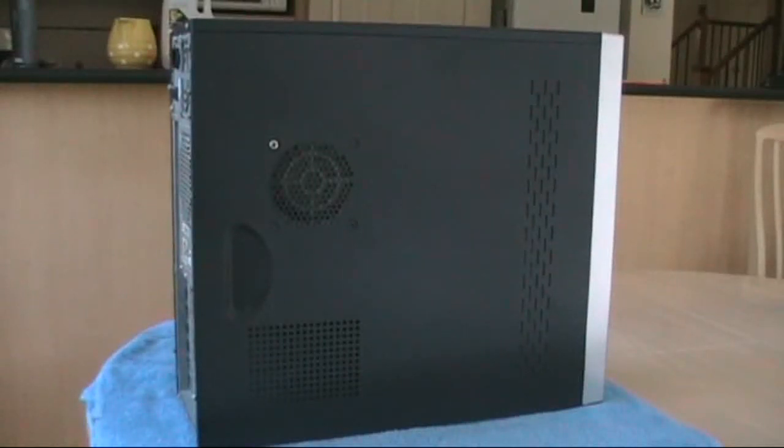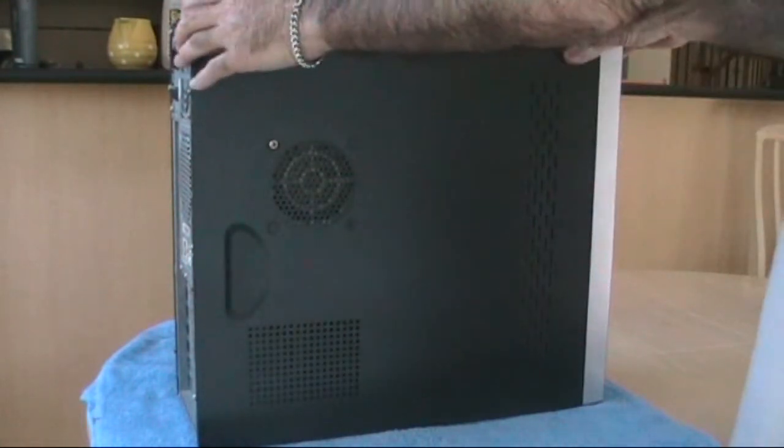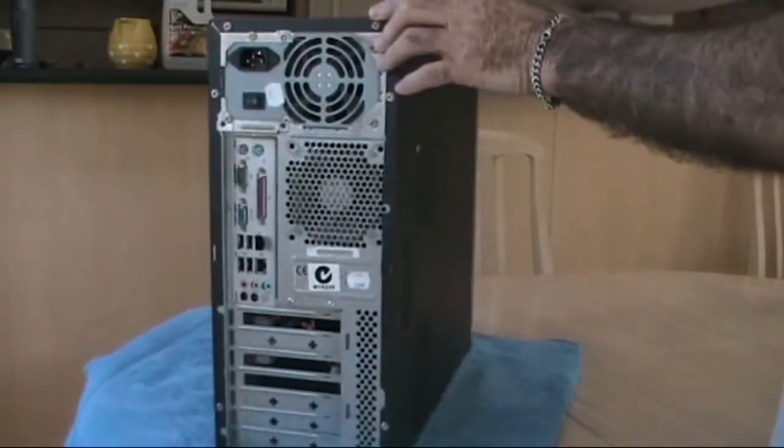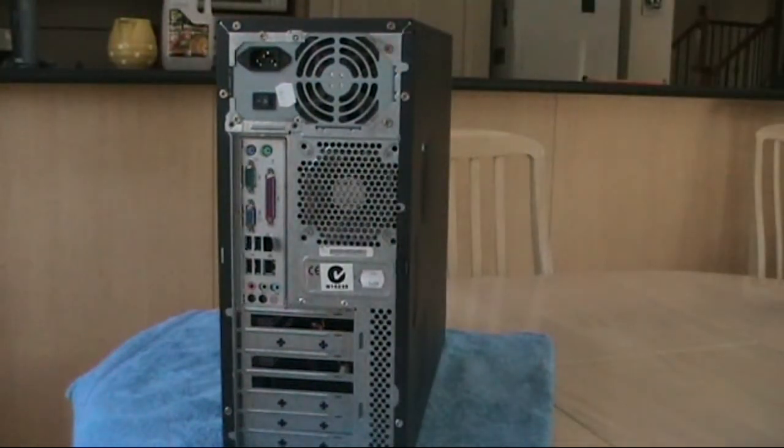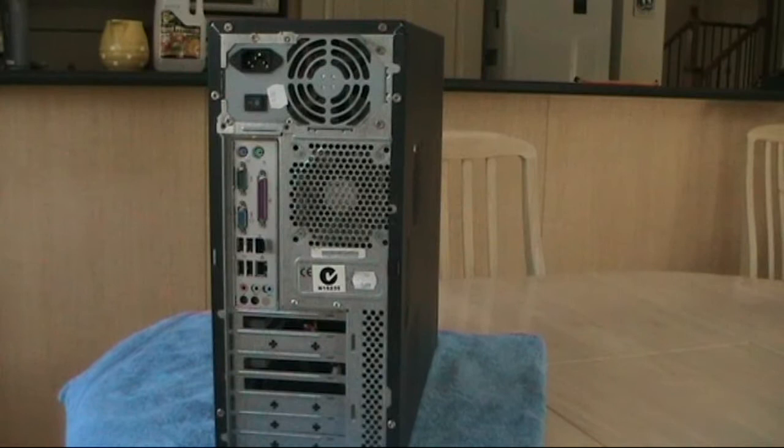We have now lifted the computer, after removing all the rear connector cables, onto a work table which is at a nice height — you don't have to bend down and squeeze around. Give yourself plenty of room.